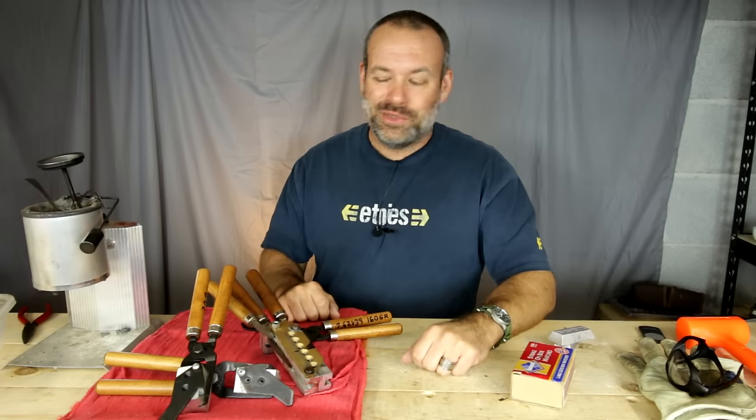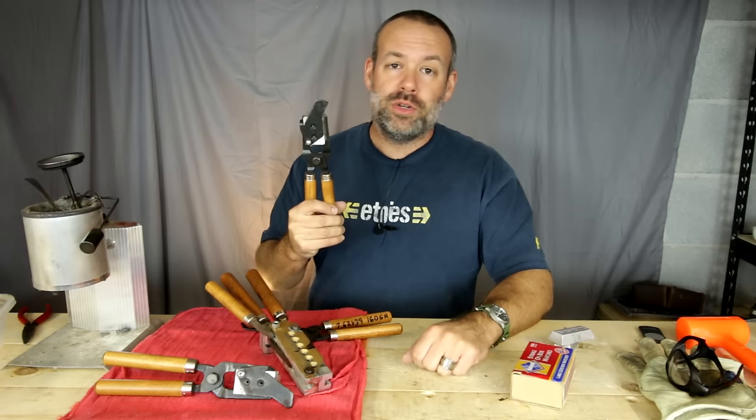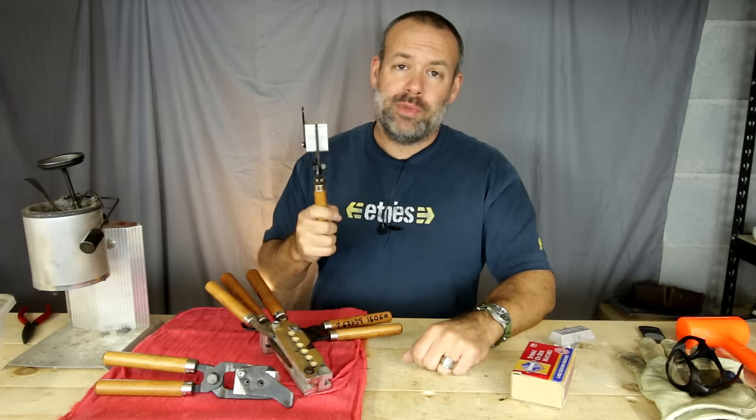How to folks, BC here, you're watching Deucing Guns, and today we're going to talk about how to prep a brand new bullet mold for its first use, and how to maintain them.